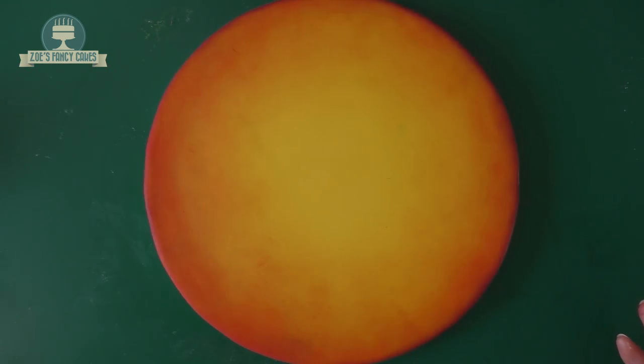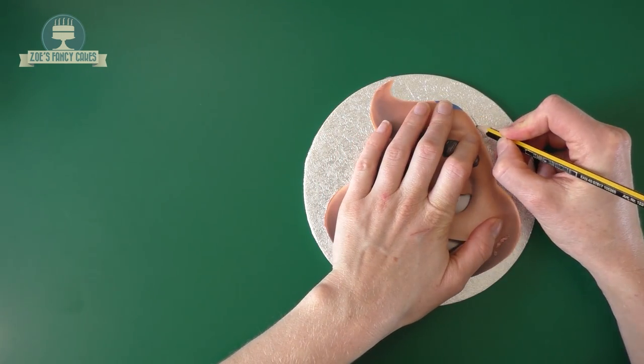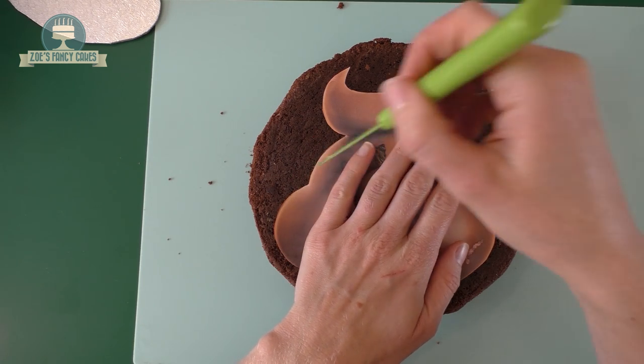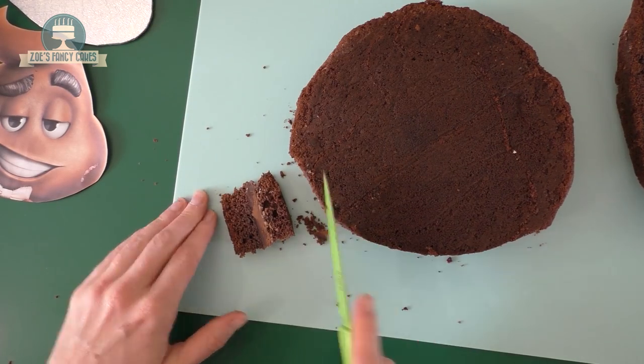I've printed off the image I want to use - it's got a little bit wet in the corner but it's fine for what we need. I'm going to draw around this on a thin cake board so I can cut through it. I'm going to cut the cake board out and now we're going to use our template to draw around onto a piece of cake. Just make sure your cake is a little bit bigger than your stencil.